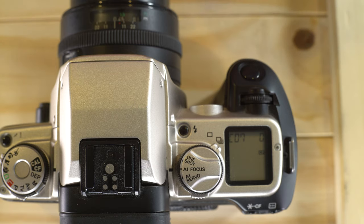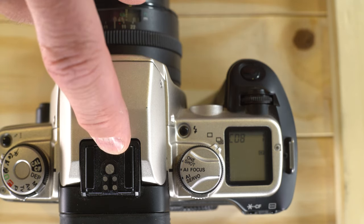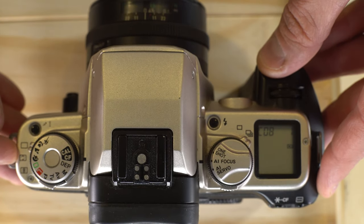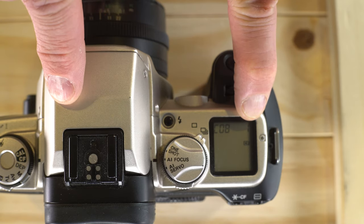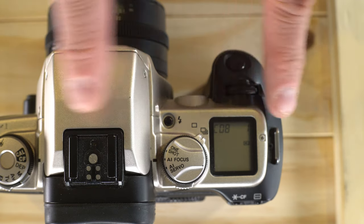Custom function 7 is the autofocus assist beam. Option 0 enables it, option 1 disables it — useful if you're at a play or museum and want to turn off the AF assist light. Custom function 8 is partial metering and FE lock linkage. Option 0 locks partial metering and FE lock to the central focusing point only, regardless of which autofocus point is active. Option 1 links partial metering and FE lock to whichever autofocus point is currently active.